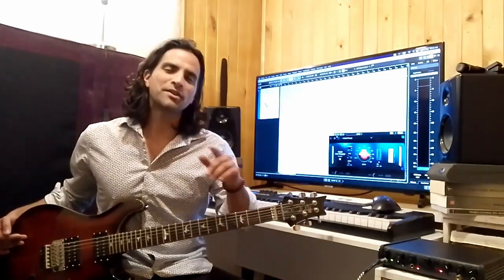Hey everyone, welcome back. If you're new to the channel, my name is Daniel Parker and I'm a singer-songwriter. I create content based around my songs and everything music and audio, including at-home recording, producing, mixing, mastering, etc. So please subscribe, hit the notification icon button, leave a comment — thanks a lot.